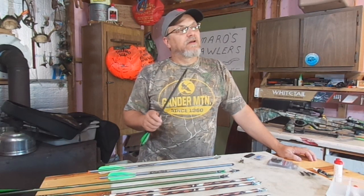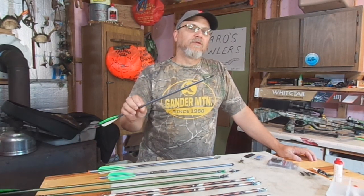On today's video, do you guys practice with your broadheads?